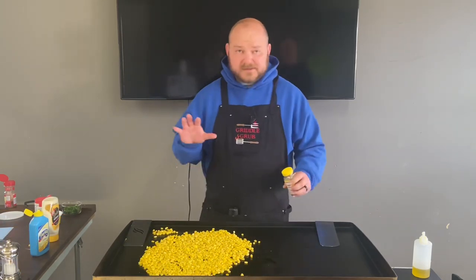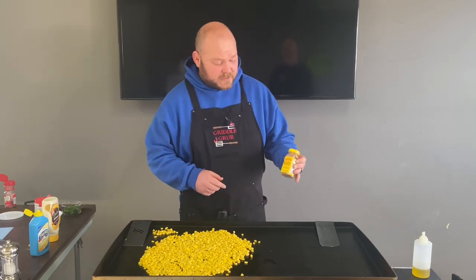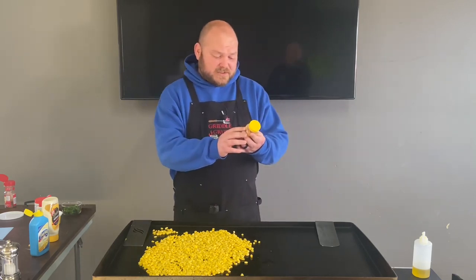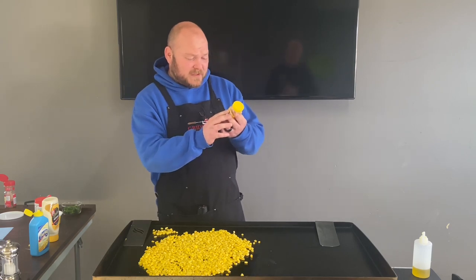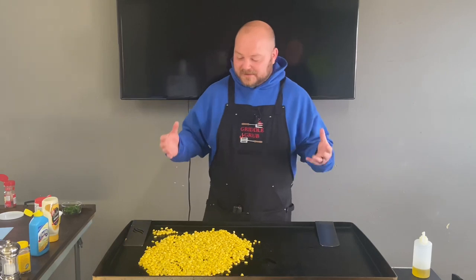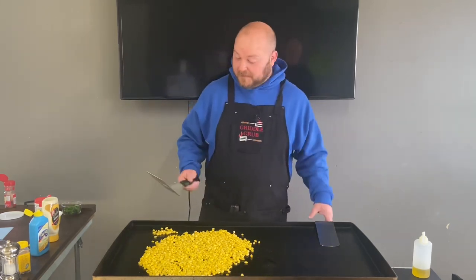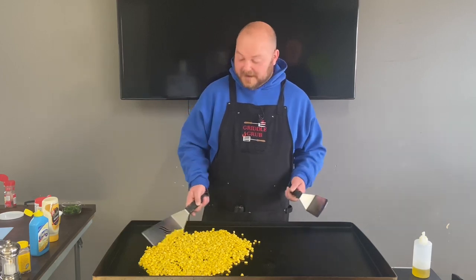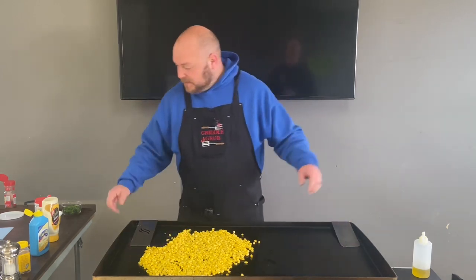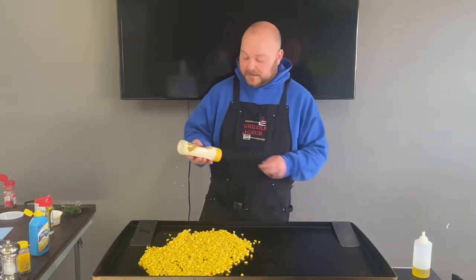The corn is nice and heated up. I just want to talk about this real quick — this elote seasoning from Trader Joe's has salt, chili pepper, cheese, chipotle, and cumin in it. It's okay, it just doesn't have any real spice, and I love spice. That's why I'd rather just use regular chili powder.